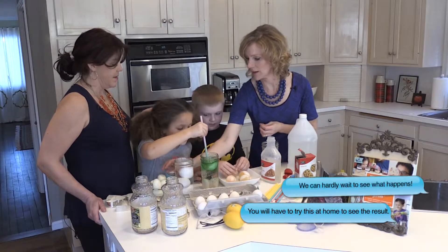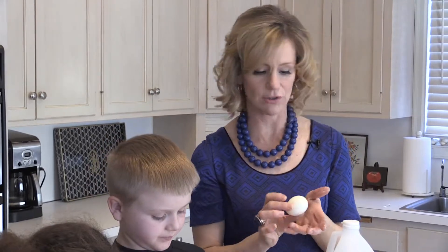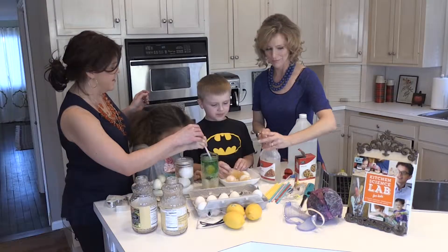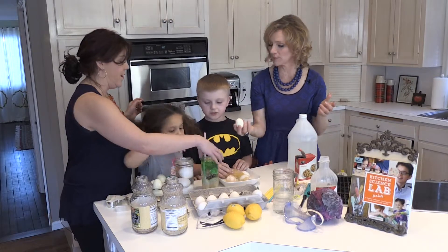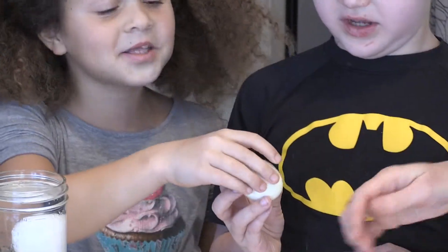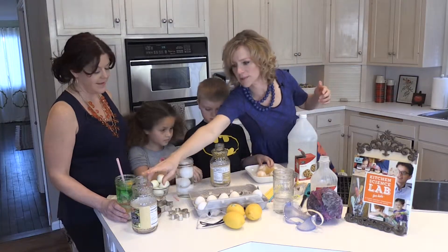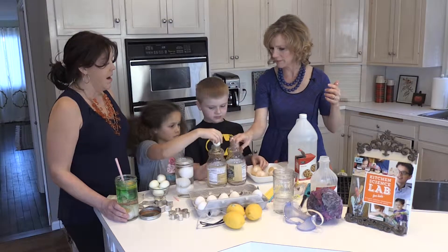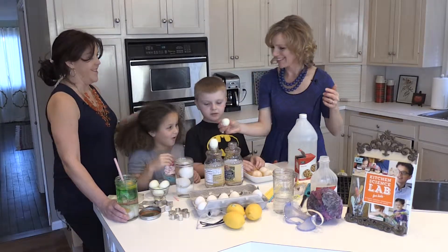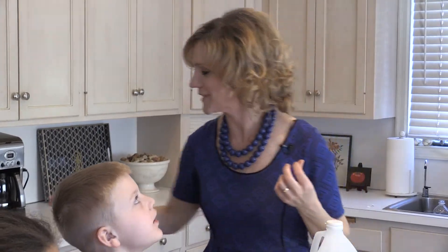Another fun experiment you can do with eggs is an atmospheric pressure experiment. Can you guys say atmospheric pressure? Atmospheric pressure. And to do this experiment — is this egg raw? Feel it. It's hard boiled. So we have some hard boiled eggs. Can you set that on top of this glass bottle for me? They don't really go into the bottle easily, do they? But we can use atmospheric pressure to push these eggs up into these bottles.